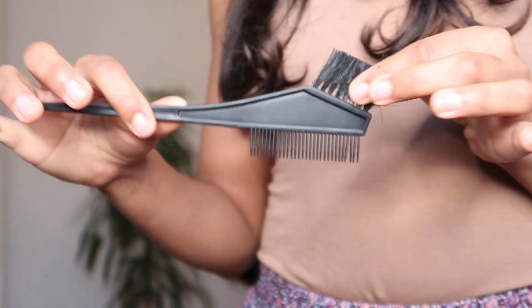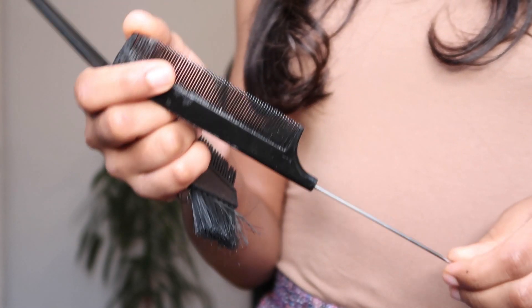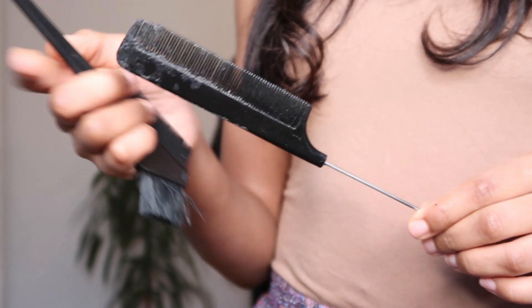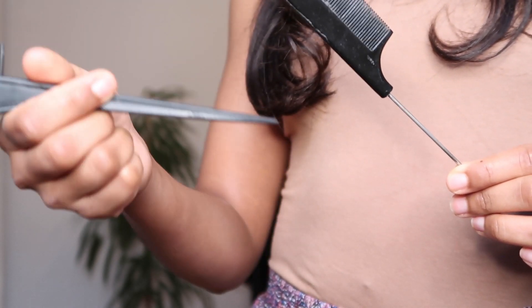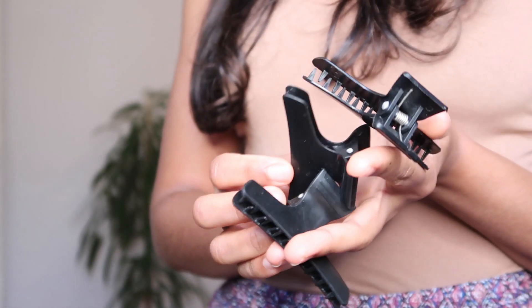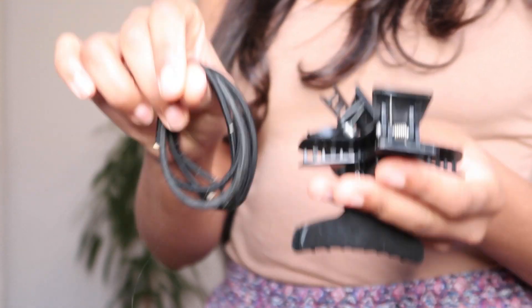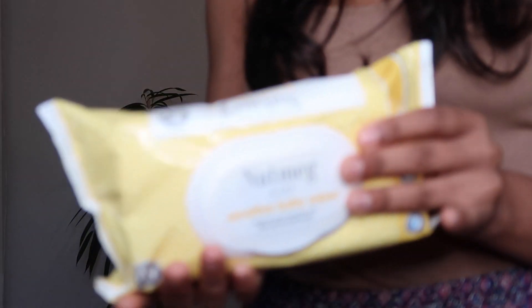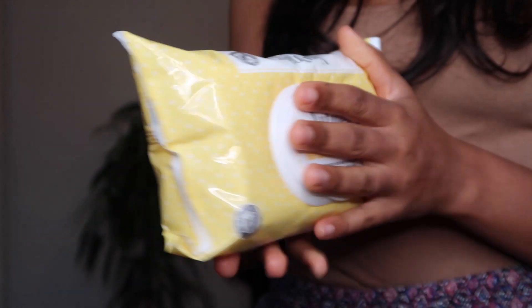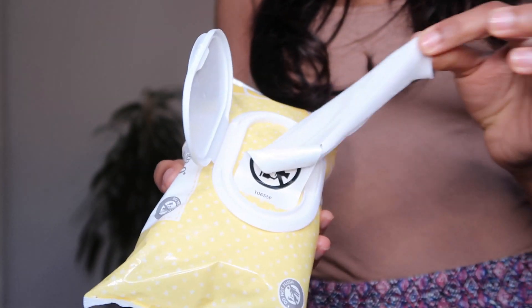Get yourself some gloves and an applicator with a pointed end — you could also use a rat-tail comb. This helps when you're doing highlights and weaving in and out of the hair. You're also gonna need clips and hair bands to separate the hair into sections, and have some wipes on deck because this got really messy. Cover your floor with some bin bags or something.